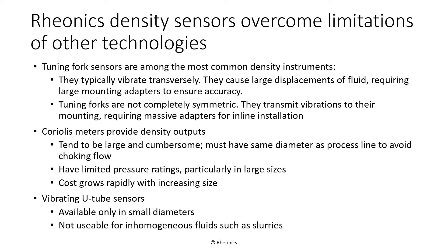Coriolis meters, whose primary use is for measuring mass flow in piping systems, can also be used to measure density. But since the entire flow must be directed through the meter, the instrument size must match that of the connecting pipes. As pipe size increases, so does the size and cost of the Coriolis meter. Rheonix density instruments also have much higher pressure ratings than is typical of Coriolis meters, especially in larger sizes. Coriolis meters are also unsuitable for use in tanks and mixers. Vibrating U-tube sensors are more typical of laboratory instruments rather than inline process sensors, and are available mostly in small tube diameters, which limits their applicability in many industrial processes.